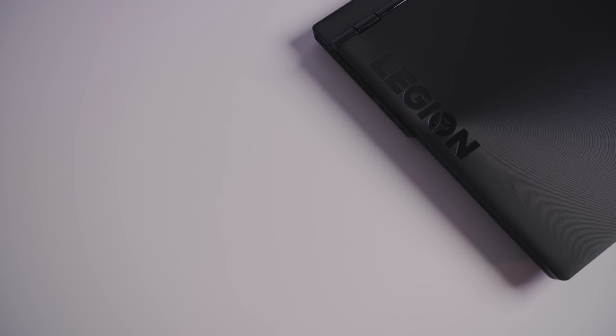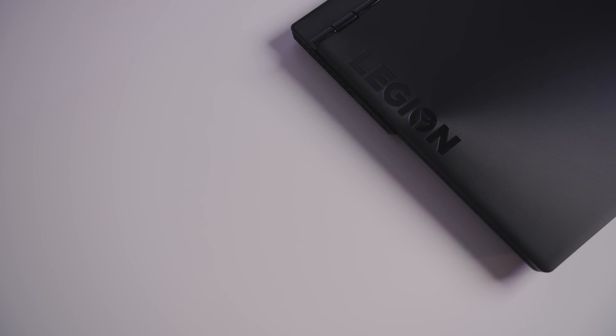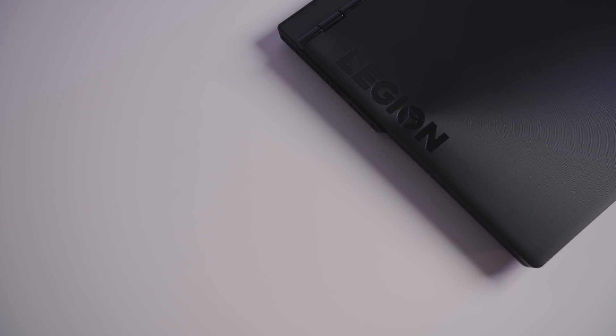When most people think budget gaming laptop, they imagine a cheap, gaming-capable laptop that looks super gamer-centric, with that boring but obnoxious red and black color scheme and crazy sharp angles. Well, it looks like Lenovo has decided to take a different direction than the rest with their new Legion Y530.